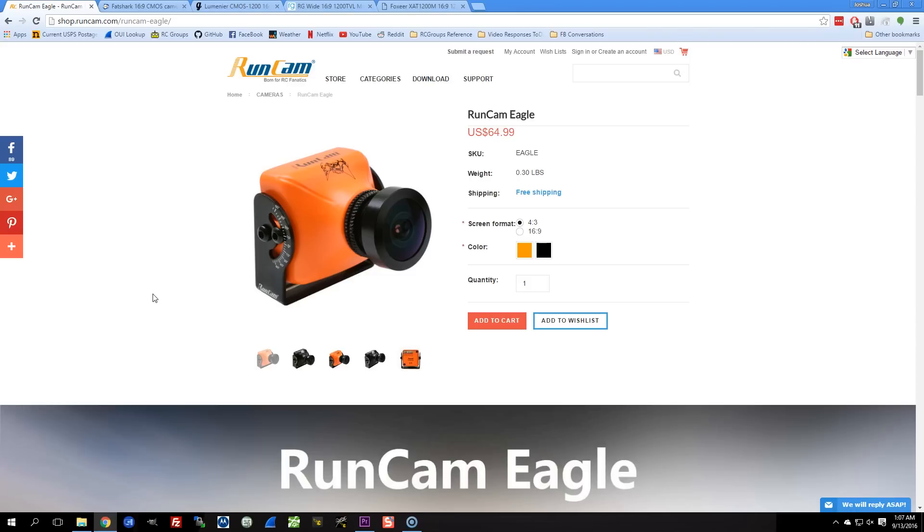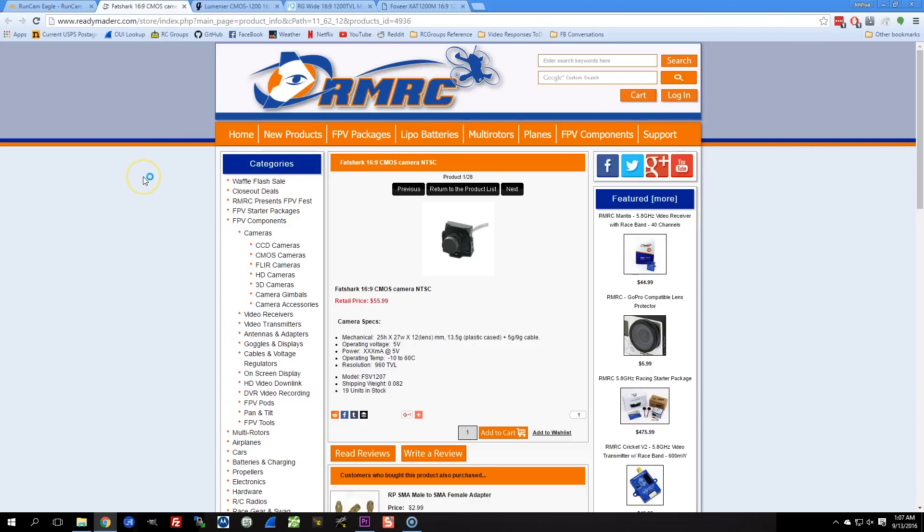When the Dominator 3 came out, it was 16:9 aspect ratio, and basically if you bought it and you wanted 16:9, you used the camera that came with it — that Fat Shark one. And suffice it to say, the cameras that come with most goggles are not really top-of-the-line cameras. It's probably okay, but not spectacular. I've never used it.